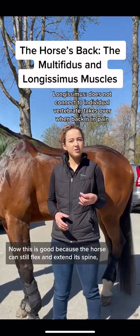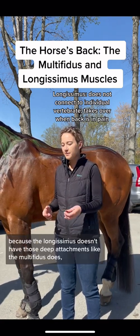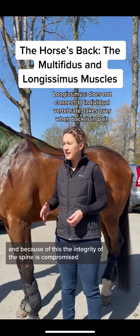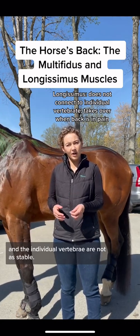Now this is good because the horse can still flex and extend the spine, but it's bad because the longissimus doesn't have those deep attachments like the multifidus does. And because of this, the integrity of the spine is compromised and the individual vertebrae are not as stable.